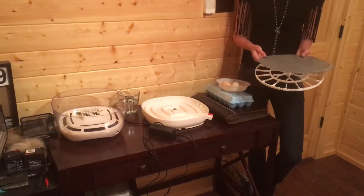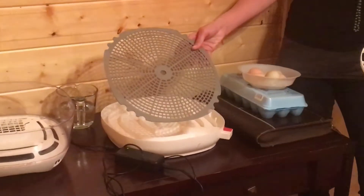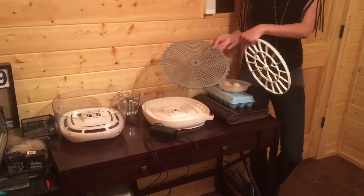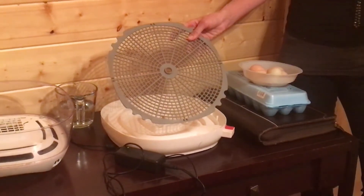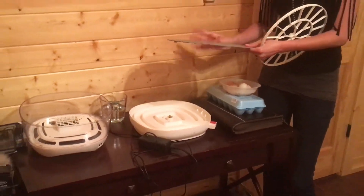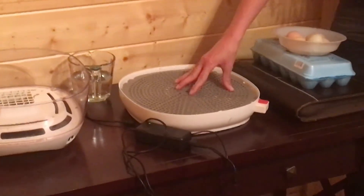The first part of this incubator that I'm going to put on is our gray tray. This is what the top side looks like and this is what the bottom side looks like. You need to make sure that you get the top and bottom side correct. When you set the bottom side, it's pretty easy — there's a circle in the middle and you're just going to set it right onto that circle.